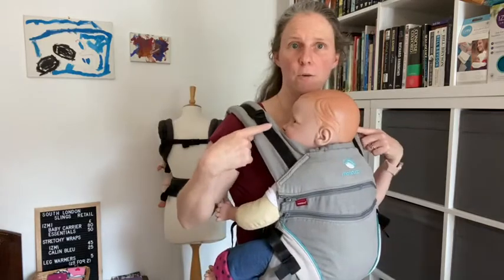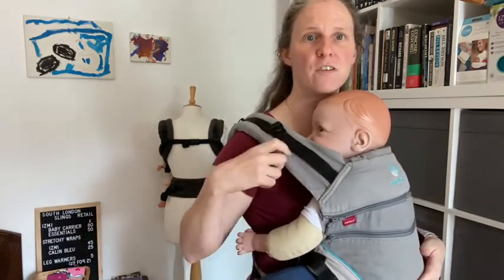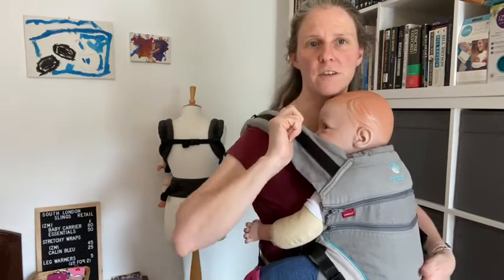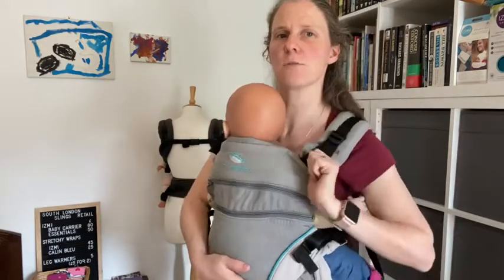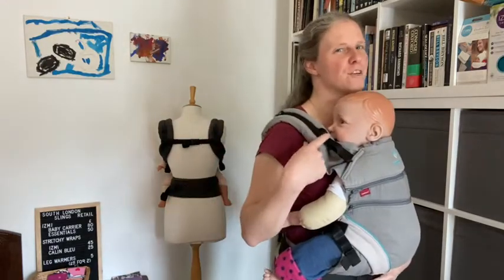I've also got these on my shoulders — this is the perfect fit adjuster. You can see there's a little bit of slack there. If I get hold of my perfect fit adjuster I can pull that to the floor on both sides, and that just helps snug everything in. It makes an awful lot of difference — never underestimate a perfect fit adjuster.